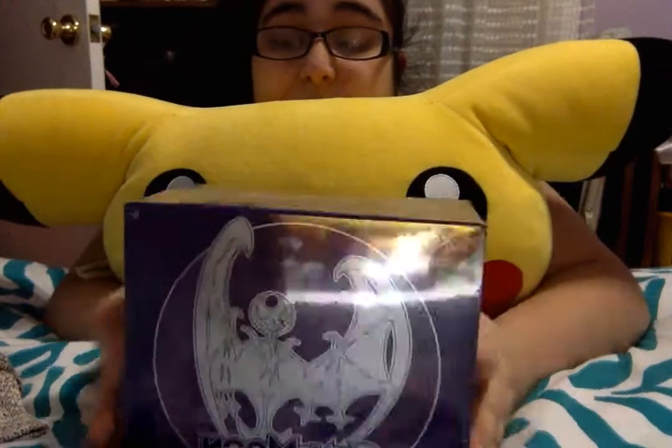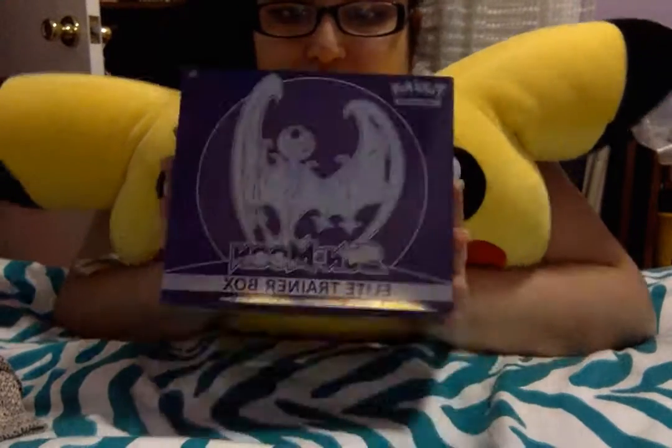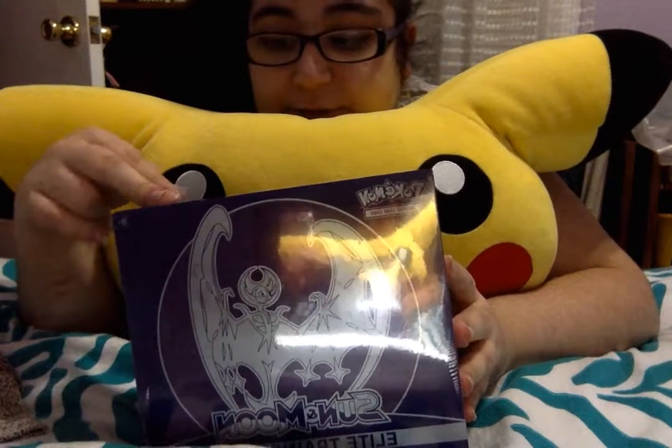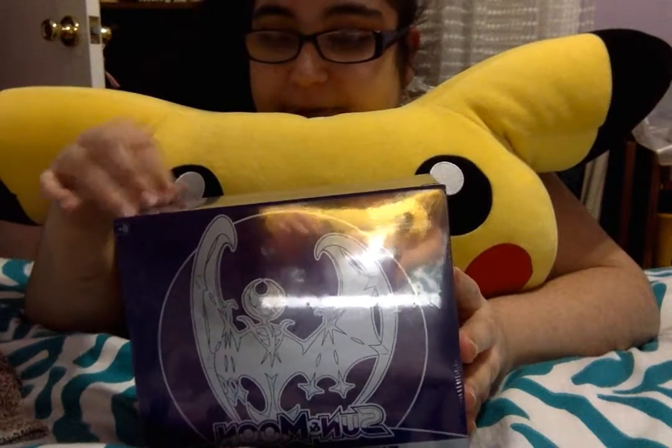Hey guys, it's Demetri Leven. We're back with another Pokemon Sun and Moon video. In this video, we're going to be opening a Sun and Moon Elite Trainer Box from the Pokemon TCG. Let's get to opening this box.